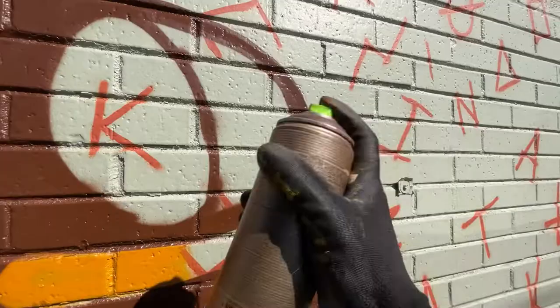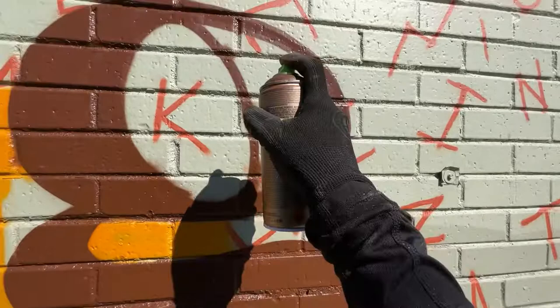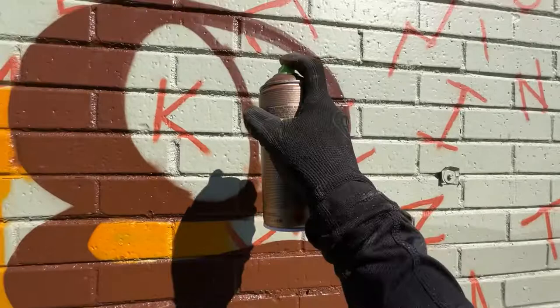I would recommend starting every can with a fat cap, which I will explain in one of my later videos. I'll talk more about can control in a later video, but for now let me just show you how I fill in this small area. Since there's less overspray with a super skinny cap, I'm less likely to ruin my letter G here.